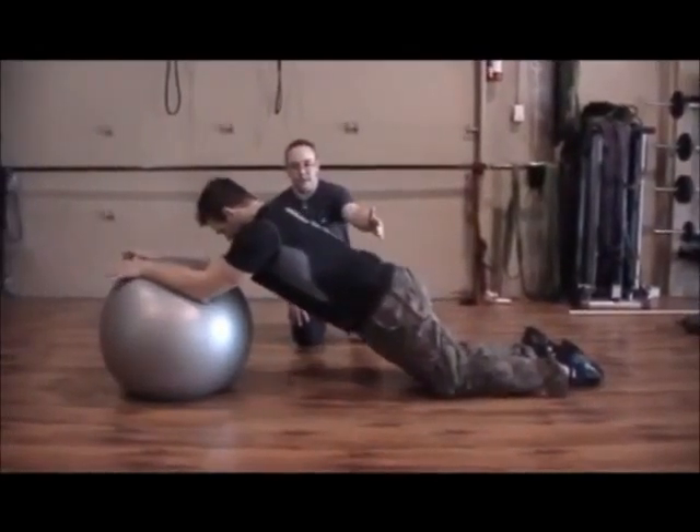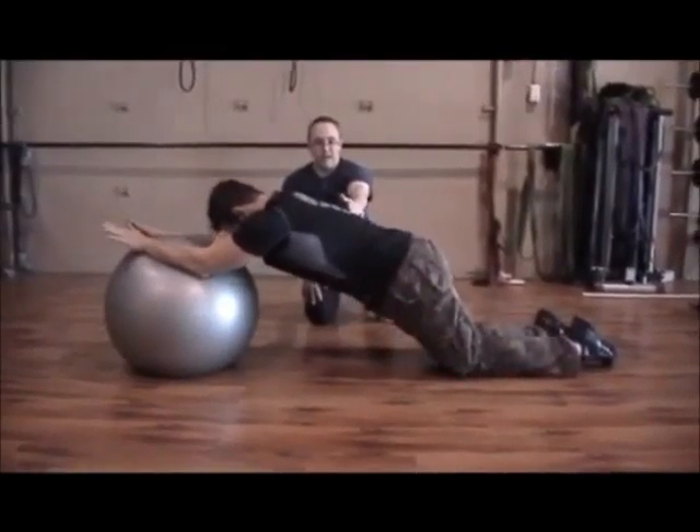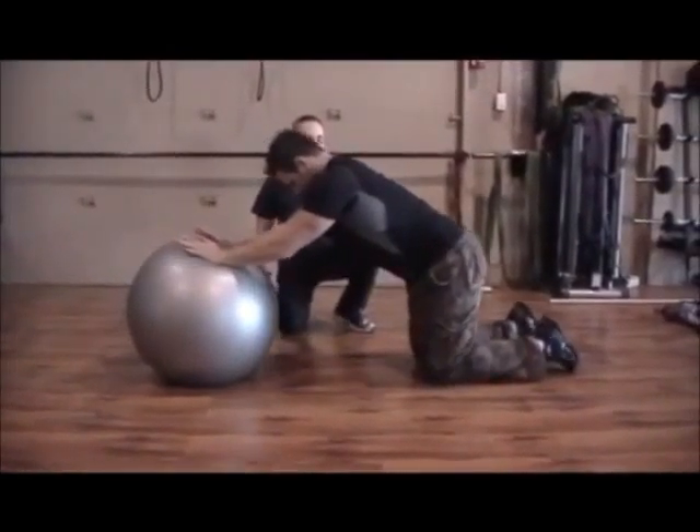he's going to keep rolling forward, keeping the abs tight, arms going completely overhead, and pulling back to the start position.